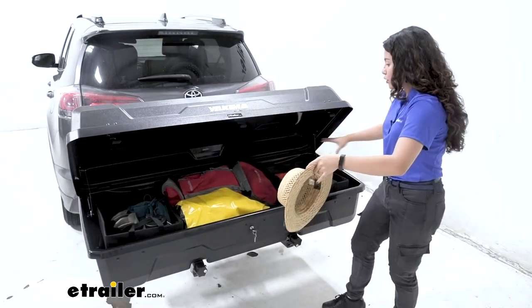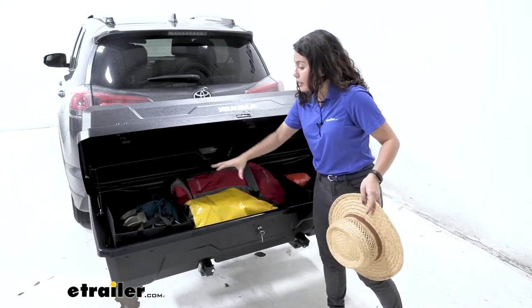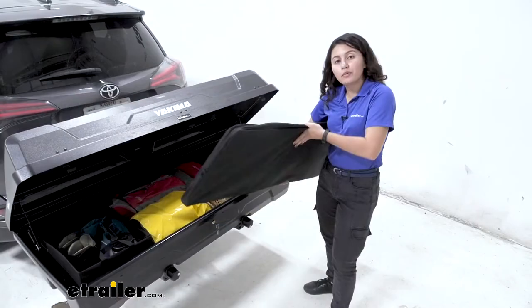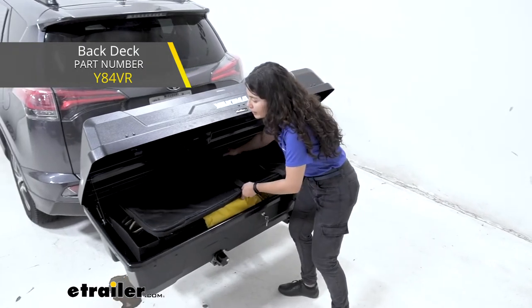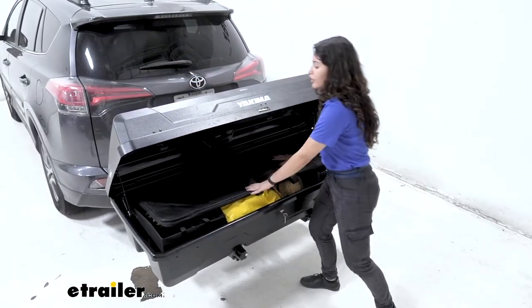Here I've loaded it up with all of my equipment and gear, and you can see there's still a lot of space to store things — even space for a nice little hat without worrying about it getting crushed. Another one of the ExoSystem accessories is the Yakima back deck, which is a bamboo table. This fits perfectly inside your gear locker as well. Depending on how much you fill it up, you can put it on the top or the bottom — it's really up to you.